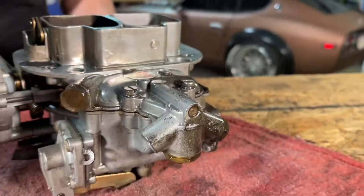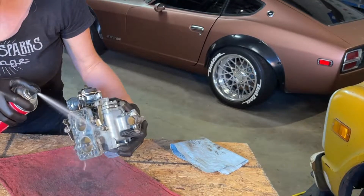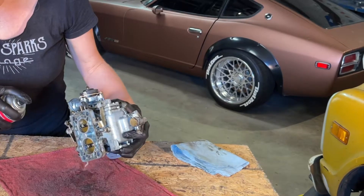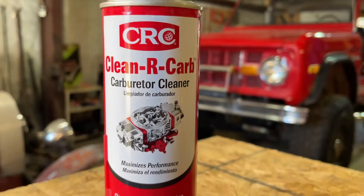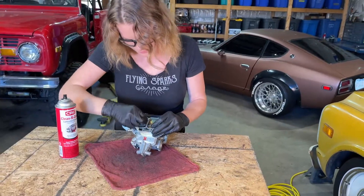Other applications include automatic chokes, carburetor components, crankcase breather elements, exhaust gas recycling valves — which is our EGR — heat risers, intake parts, positive crankcase ventilating systems including our PCV valves, and it's safe for use with oxygen sensors and catalytic converters.